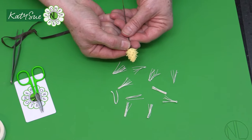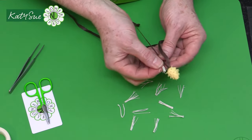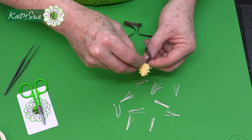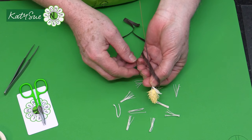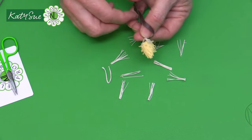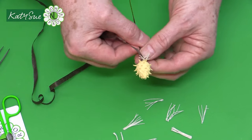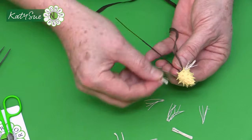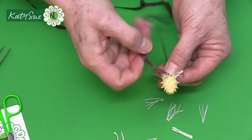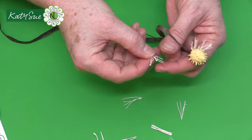Take some half-width floral tape, go around the base a couple of times. Then attach the small groups so the folded end sits just at the base. Use the floral tape like a piece of string initially to secure each group of stamens around the bottom.